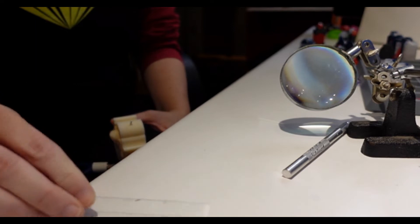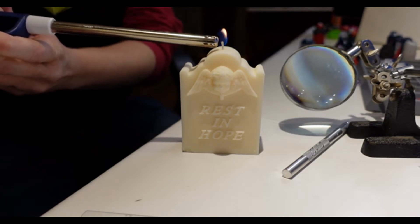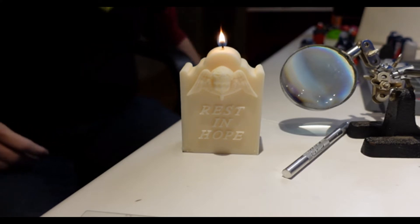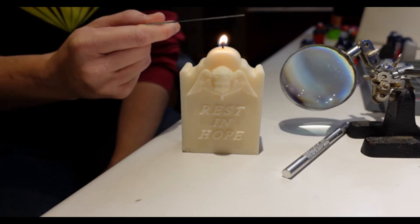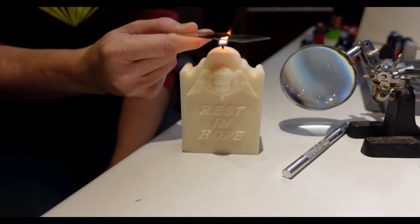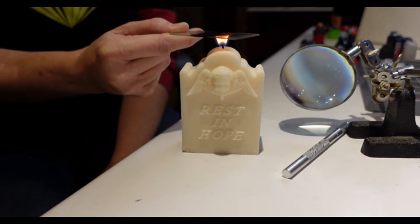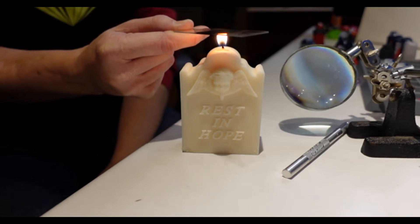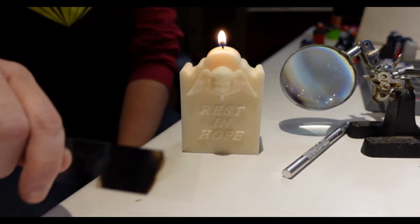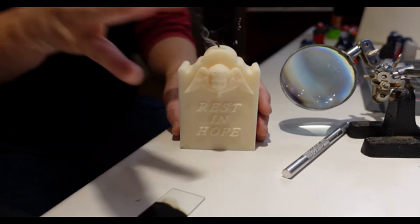Step one: get a microscope slide. Step two: light a candle. Your candle of science does not have to be the tombstone of a Victorian child, but it can be. Step three: hold the microscope slide over the candle. We are covering a portion of the slide with what is, importantly, a thin layer — commonly known as soot, although in the Victorian era they did call it candle black. And now we've blackened this part of the slide. We may now blow out the candle.